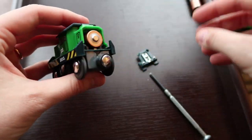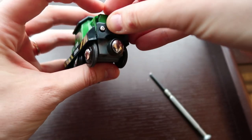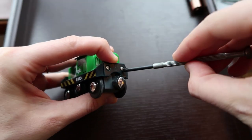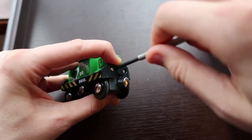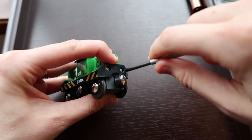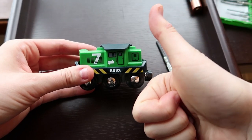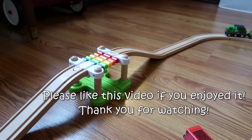All in all, my toddler son loves playing with this train. I would recommend it to anyone who has wooden train tracks for their kids. It's just a slow and steady, strong little train and we've been very happy with our purchase. Let me know if you have any questions in the comments — I can always answer some basic questions. Thank you so much for watching and I hope you can pick up this train and have some adventures with your kids.